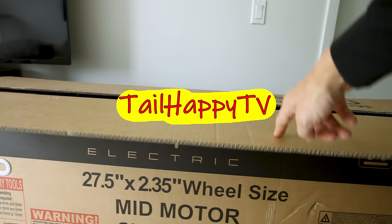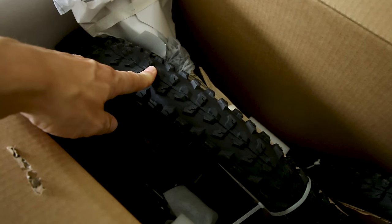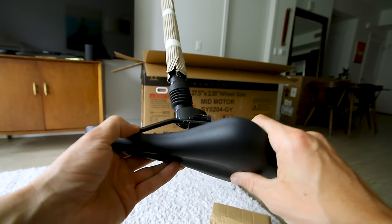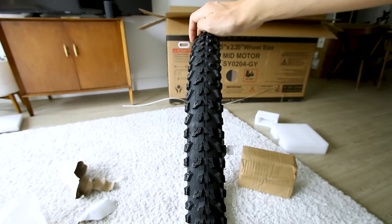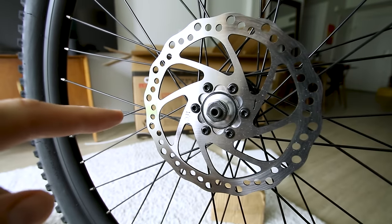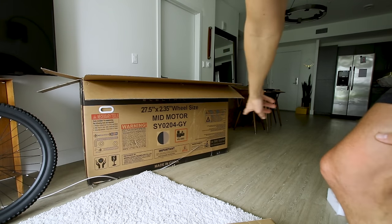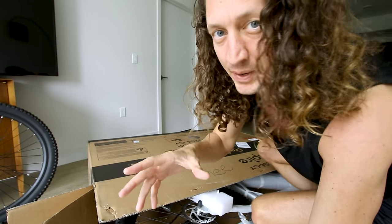Welcome back to Tail Happy TV. Now that's some mountain bike tires if I've ever seen them. The seat is relatively narrow with a little bit of squish — mountain bike style with a little bit of suspension. Tires are mountain bike, 27.5 by 2.35, Chaoyang. Brakes are drilled and slotted, 160 millimeter — probably fine for a bike of this weight. The bike is listed as 58 pounds with a max rider capacity of 300 pounds.